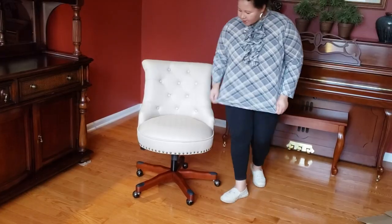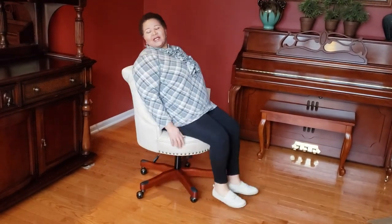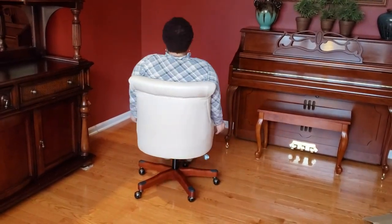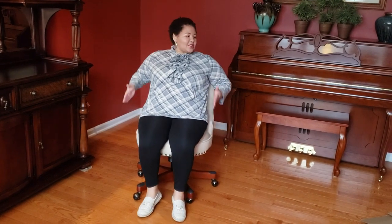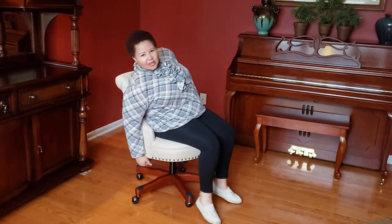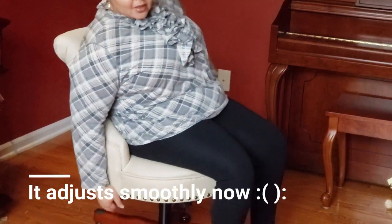I absolutely love the chair. It is very well built, very sturdy. I'm going to sit on it — as you can see it is a very comfortable chair. More than anything, the wheels are very solid and the materials are very solid.